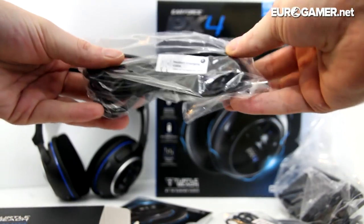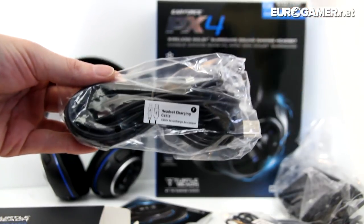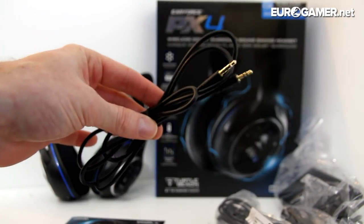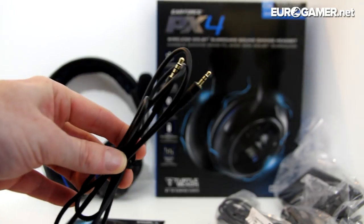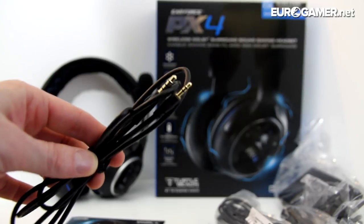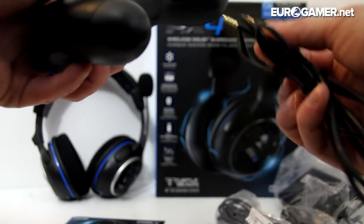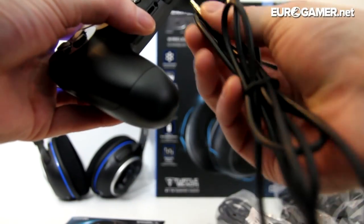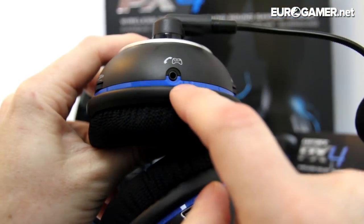We have got a headset charging cable — it's just a normal USB mini-USB kind of thing but it's really, really long, which is good because I need a really long USB cable. And finally there is this — unfortunately I lost the bag while playing around with it — but this is a 2.5mm to 3.5mm jack cable. This is for use with the mobile phone and with the PlayStation 4 controller if you want to chat. One end plugs into your PlayStation 4 controller and the other end plugs into your headphones.